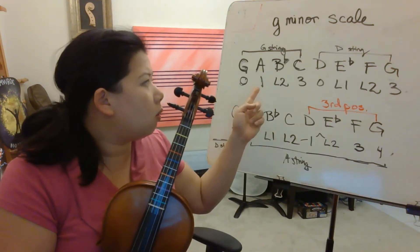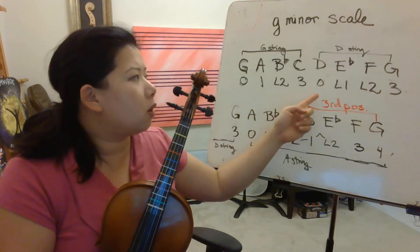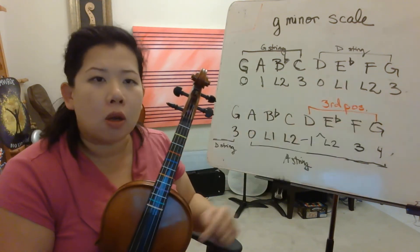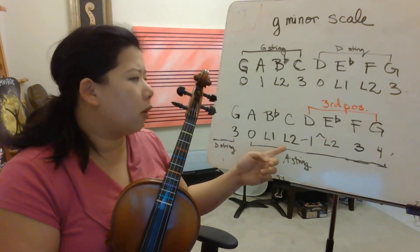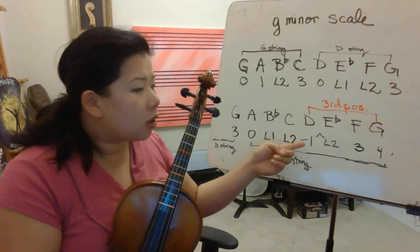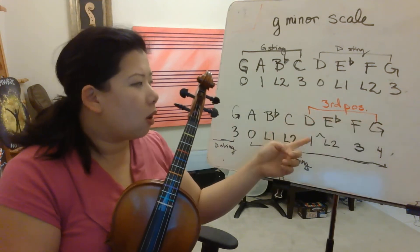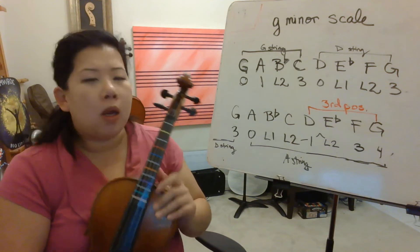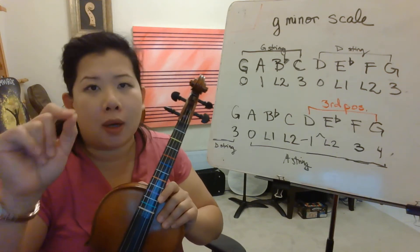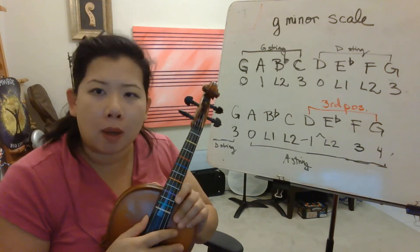So we have 0, 1, low 2, 3, 0, low 1, low 2, 3 on the lower octave. The higher octave, we're going to go from 3, 0, low 1, low 2. You're going to shift to third position here: 1, low 2, 3, 4. So let's write those in with the music with a pencil. Pause and come back.